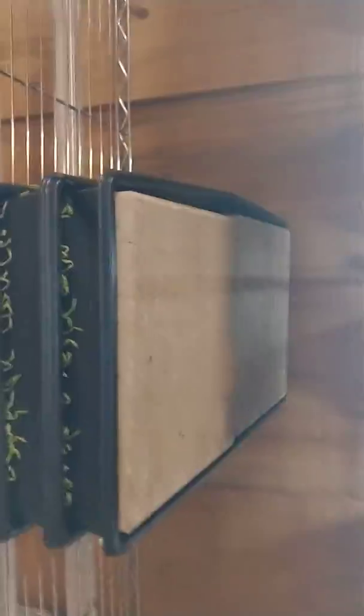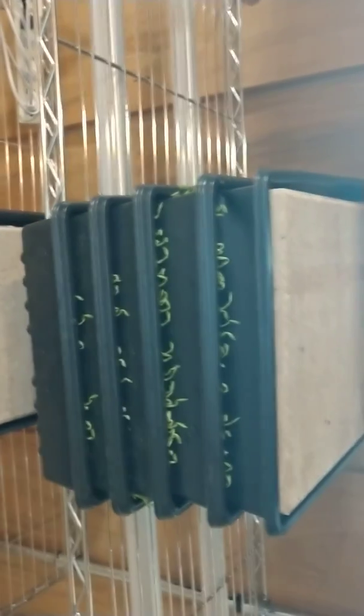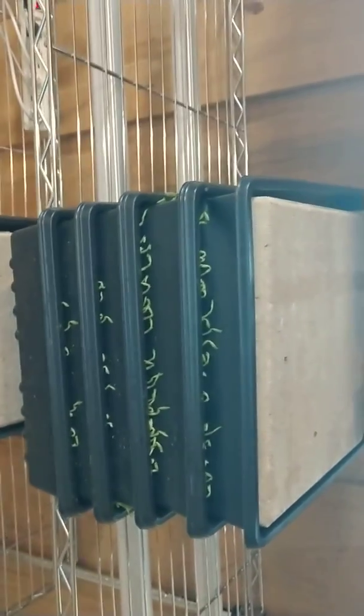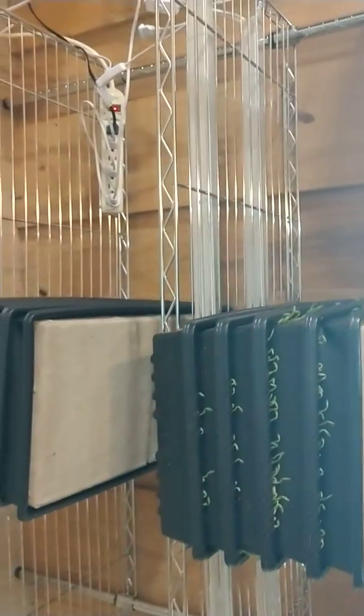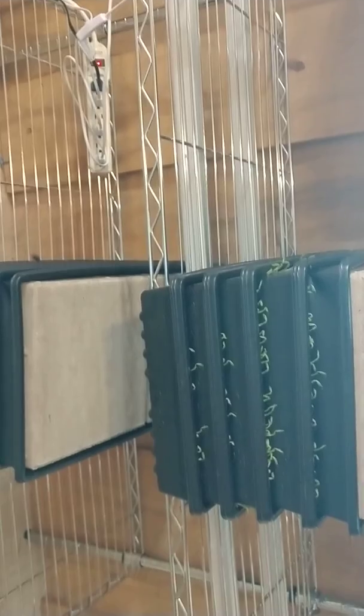These are the peas. It looks like I might need to uncover those — it's been four days. This morning it's like 8:30 right now, and it was like nine o'clock in the morning four days ago that we planted them.